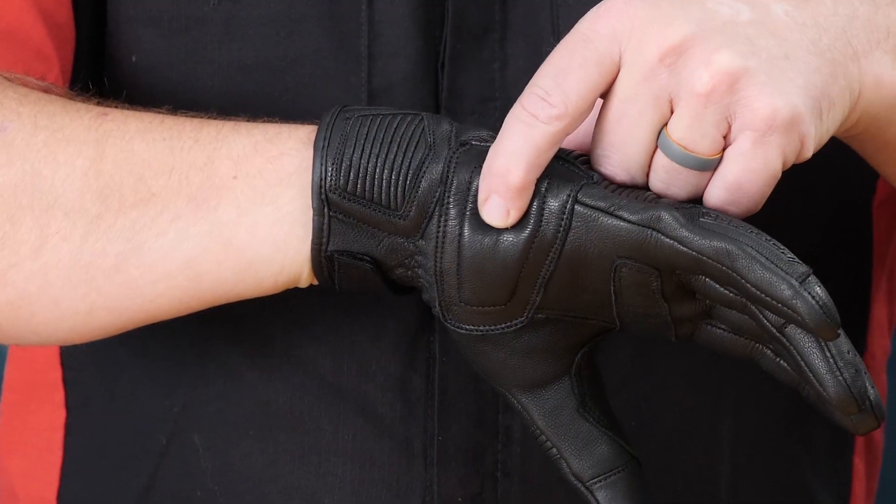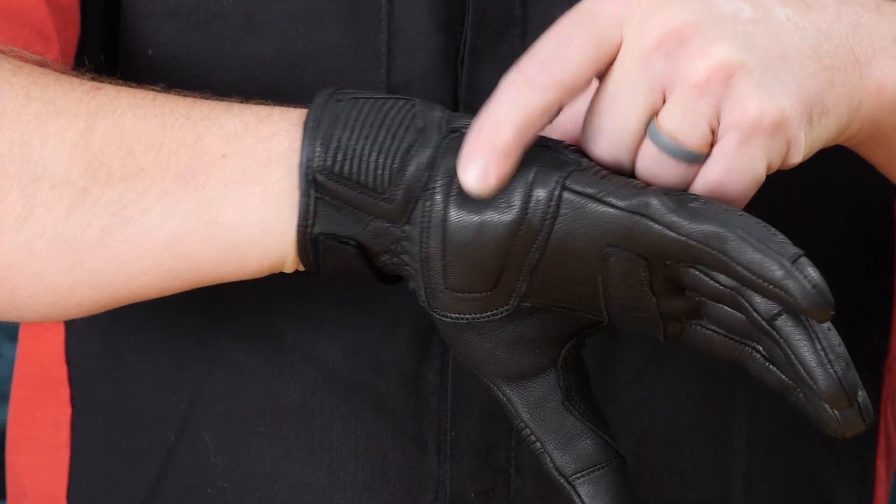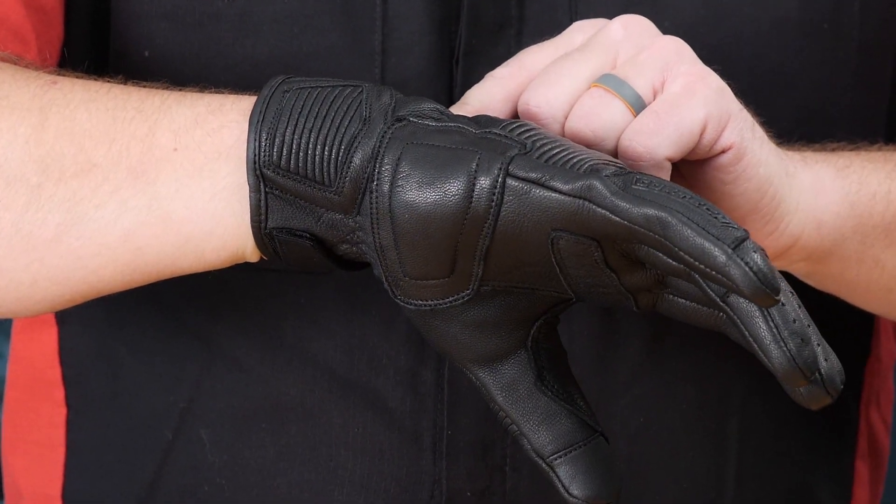Moving back a little further, we have a foam pad underneath this genuine goatskin leather, so you have a little bit of impact protection for hitting the ground.